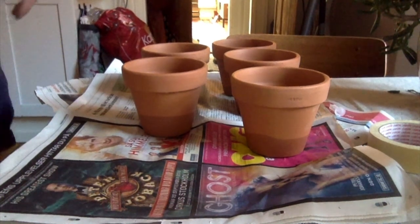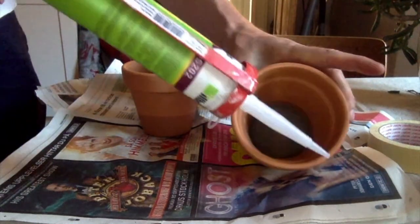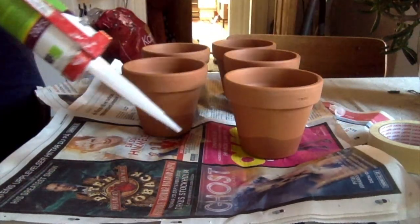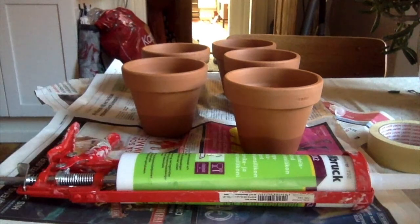I'm going to put some silicone on top, on the edge, and then I'm going to glue on a second pot on top of that.